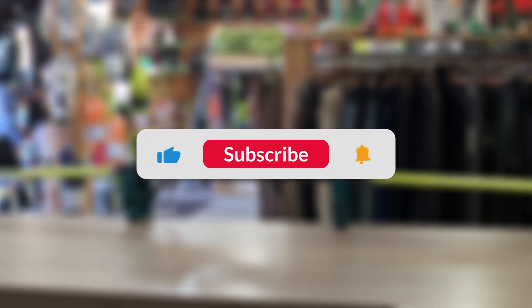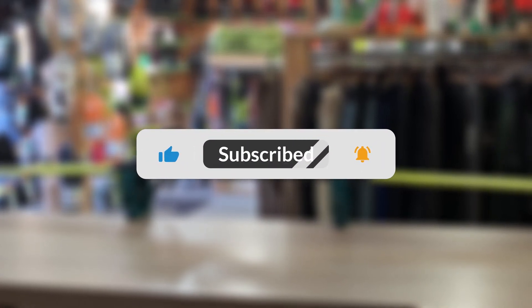If you found this video helpful, leave a like and subscribe. See you at the next video.